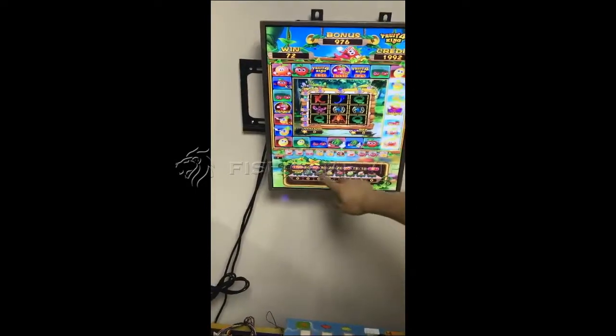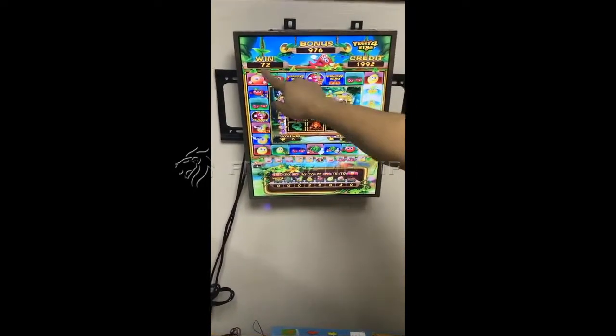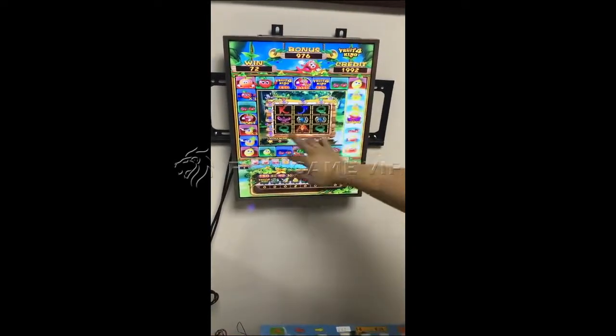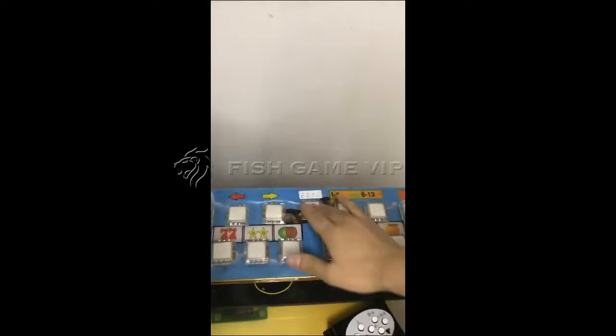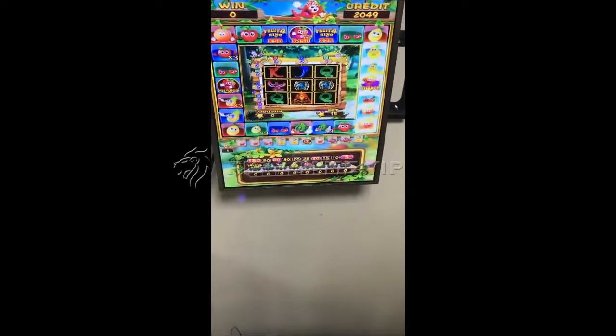Okay, this is the total credit we win here. Now let's try the second game — the reel game in the middle. We use the button here, push the button, and start the game, then stop.